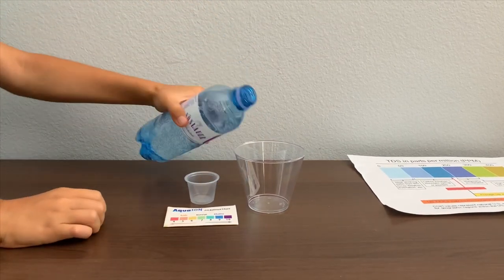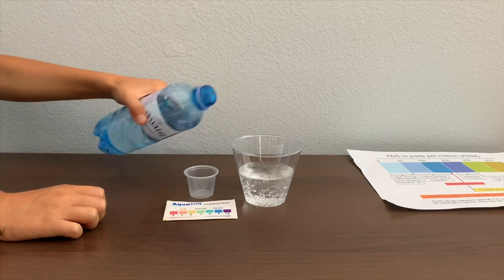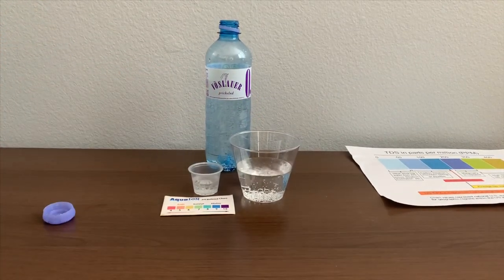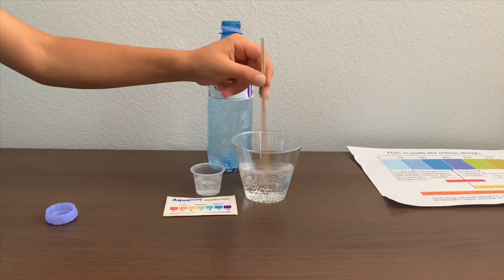Let's pour some water in. First, we're going to test the TDS level, but first let's stir it a little for a better result.